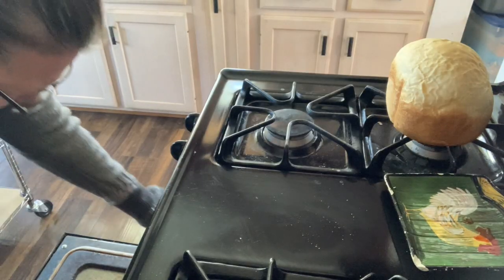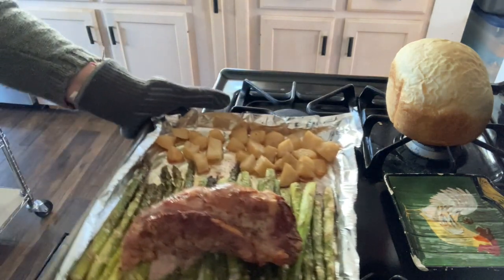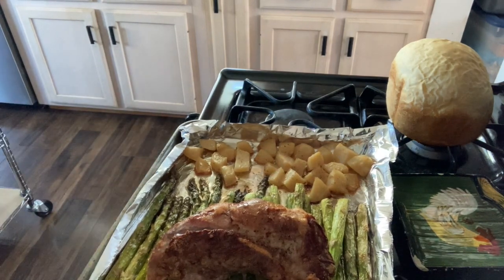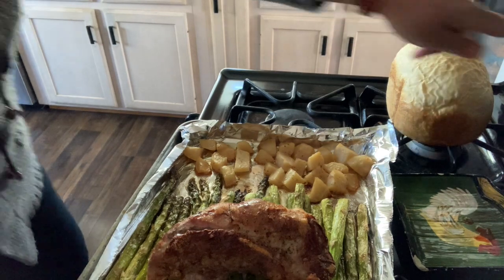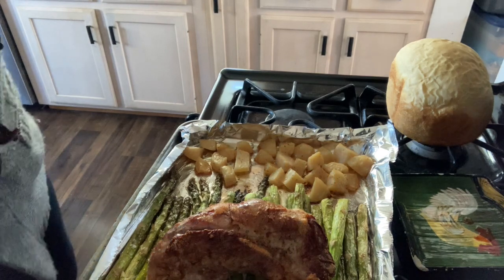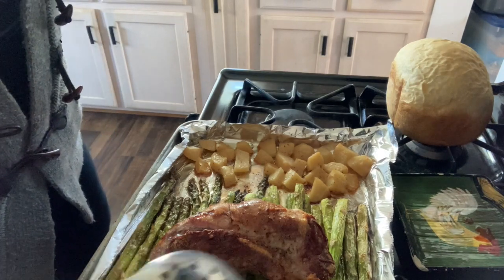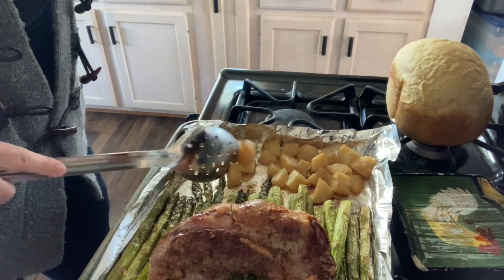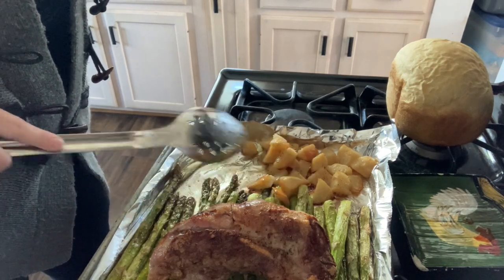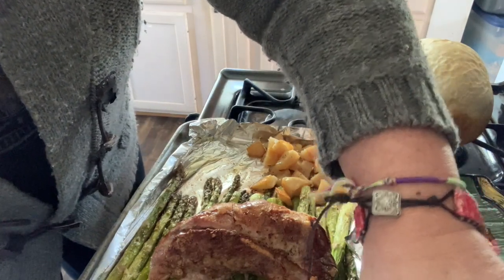The oven went off. I checked the temperature. Oh, that looks delicious! A little bit of sticking, but that's fine — that's why I put it on foil. I always grab the foil and I can just scrape it, and it comes off.